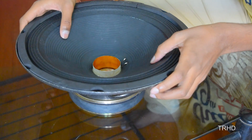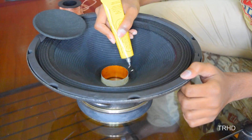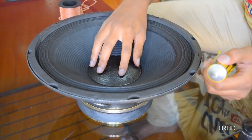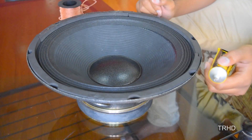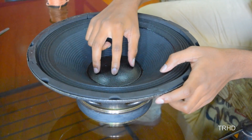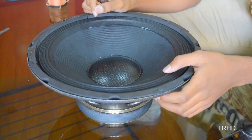The speaker is almost ready. Now you have to apply glue on the soldered part and place a dust cap over it to prevent dust from entering into the speaker. The speaker is now complete — let the dust cap dry for some time, after which you can use the speaker.